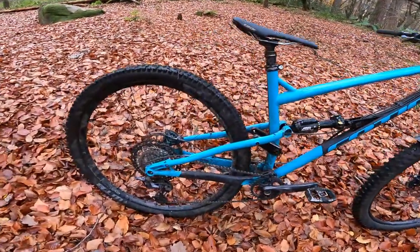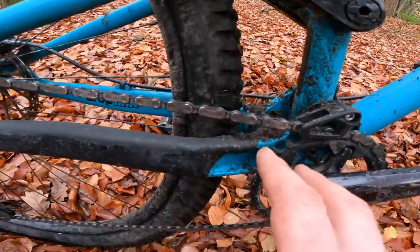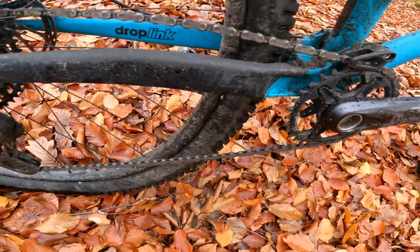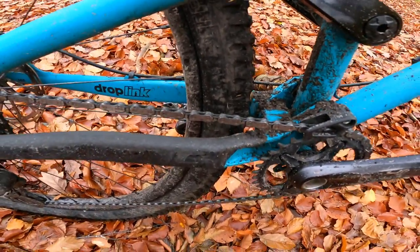The back end is a mixture of steel and alloy, so you've got a really nice machined yoke down the bottom on the chainstay. You can see the weld line through there holding it all together. Bags of mud room — he's got a 2.4 in there now, but you'll easily get a 2.6 in there with a 29-inch tyre.